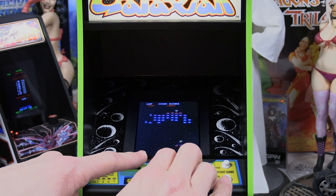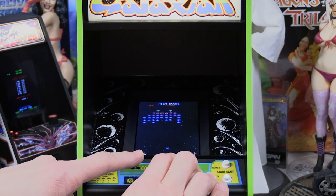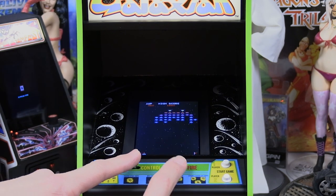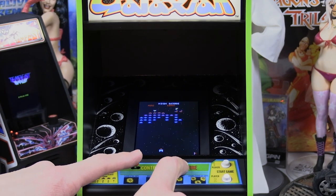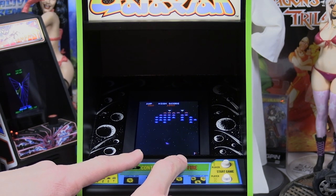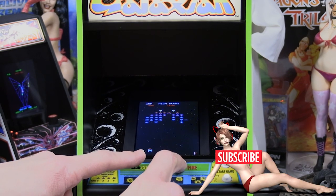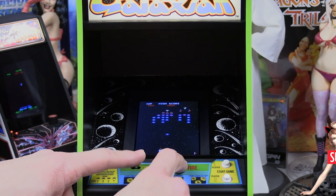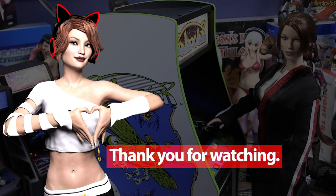Overall I'm very impressed with this little arcade machine and I definitely would recommend it. The quality is great and it's a really nice quarter-scale replication of the full-size arcade machine. Be sure to share this video with anyone interested, subscribe to the channel, and hit the notification bell so you know when I upload new videos. I'll be doing a Ms. Pac-Man review soon, so until next time, take care.